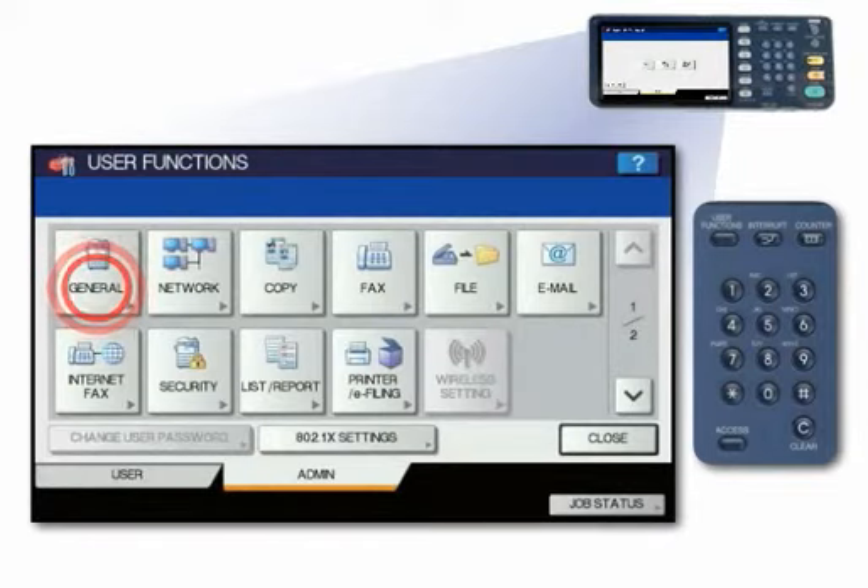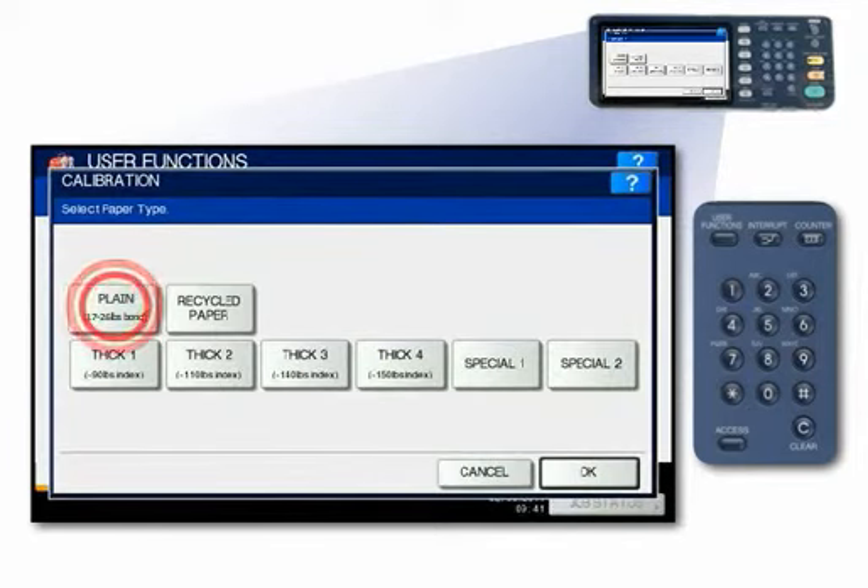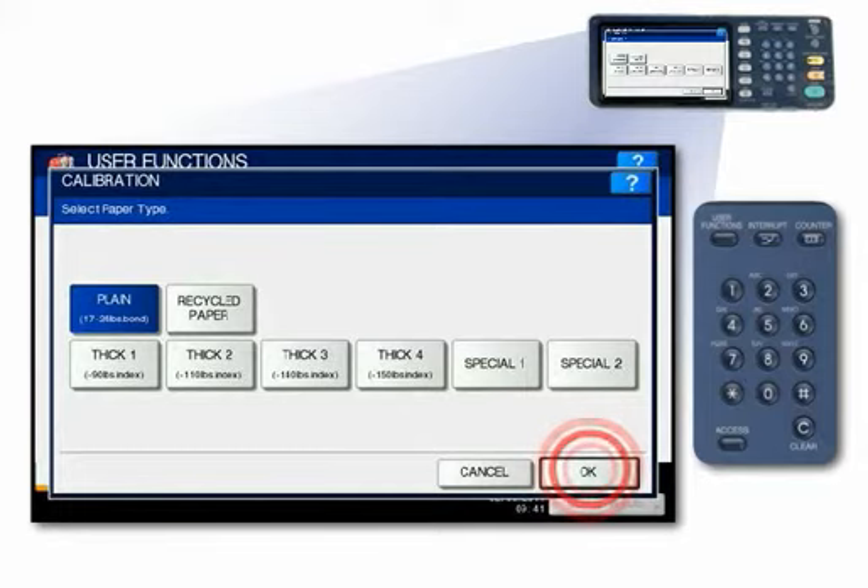Press General. Press Calibration. Press the Copy button. If prompted, select the paper type and weight that you wish to calibrate to and press OK. Note: as a default, the system will calibrate to plain paper, 17 to 28 pound bond.